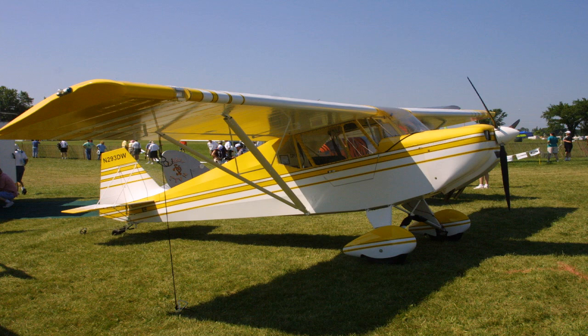In the United States the Dakota Hawk is offered as an amateur-built aircraft. In Canada it can be flown as a basic ultralight or as an amateur-built aircraft, so builders in Canada have a number of options.